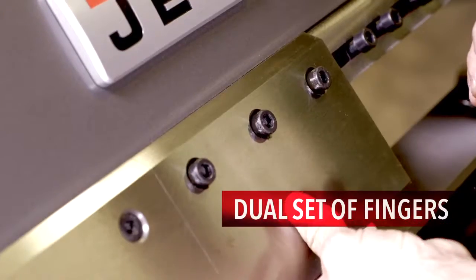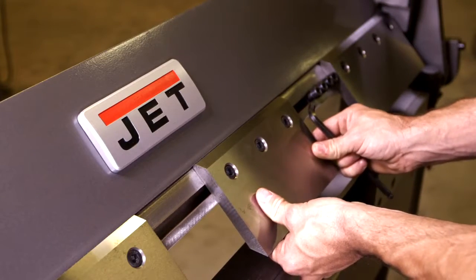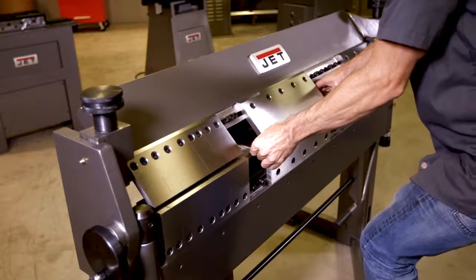The dual set of fingers gives you the ability to customize your workpiece by easily removing and adding either upper or lower fingers for multiple bends.